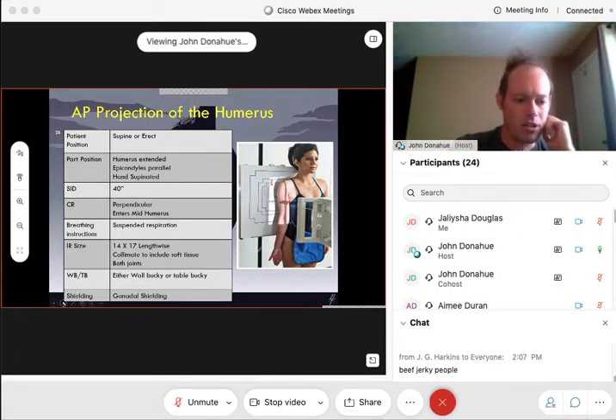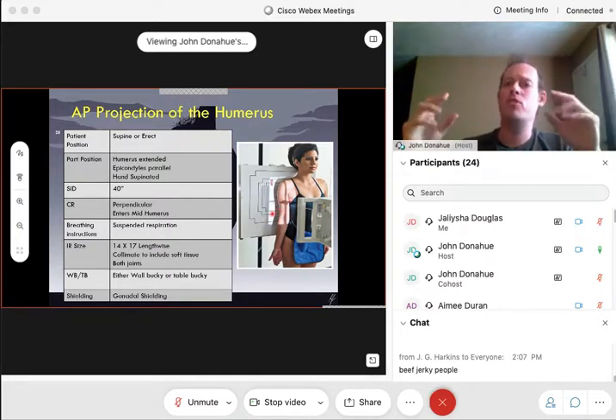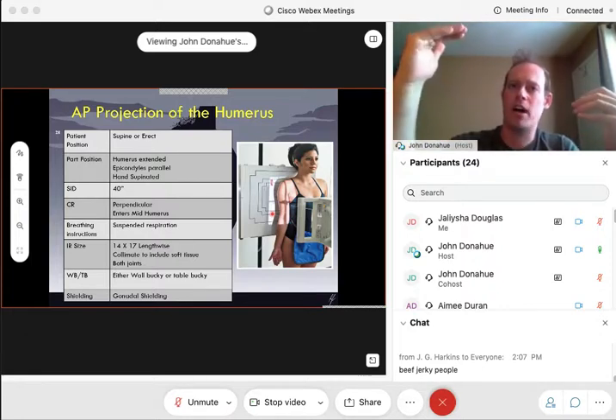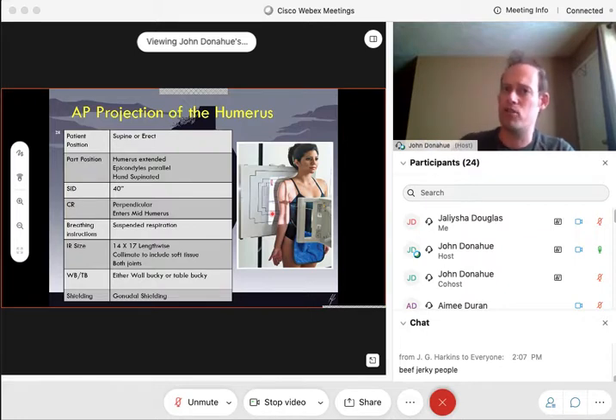At the same time, you want to make sure that humerus is nice and flush against that IR. Like in this picture right here — you want that humerus nice and flat. A lot of people make the mistake of putting OID behind that arm, and that's going to magnify the humerus. The humerus is a very long bone and we want to reduce that OID as much as possible to get the whole humerus on one film. We prefer one film over two. In cases where we just can't fit it, we could do an upper and lower humerus, but we want to try to get it all on one.